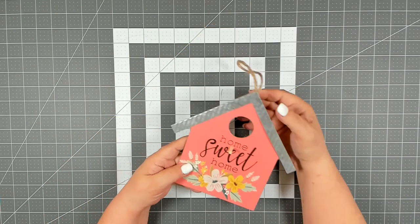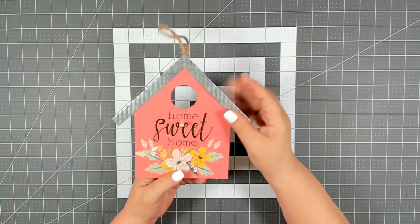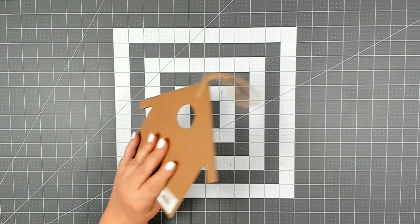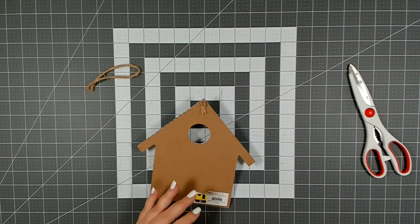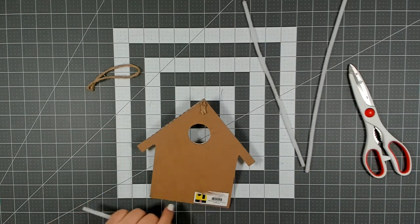For our sign on our wreath today I'm going to be using this really cute little home decor piece that I picked up from Dollar General — it was only a dollar. So I'm going to remove this jute cord hanger and I'm going to be attaching three pipe cleaners here to attach it to my wreath.